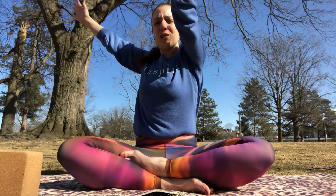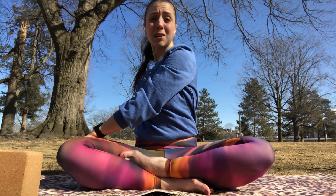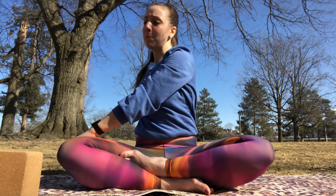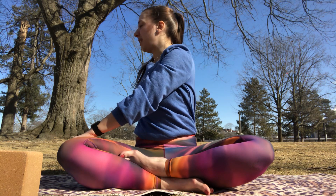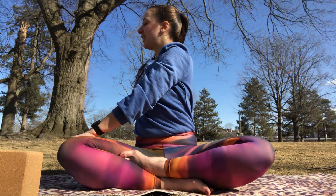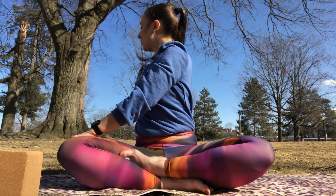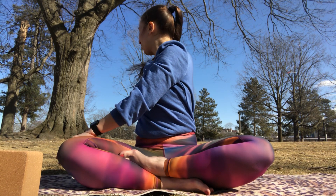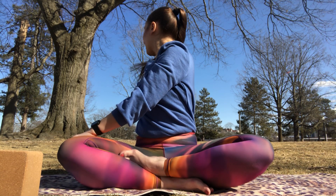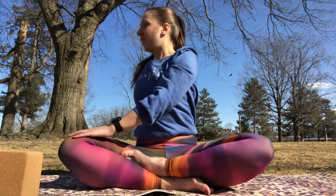On your next inhale we're going to sweep our arms up and overhead, our biceps by our ears, and then take a nice gentle twist to the right, bringing our left hand to our right knee or right thigh, tenting our fingertips, our right fingertips behind our back as close or as far away as is comfortable. We'll inhale to lift and lengthen — imagine that seed planted in our back — and exhale to twist just a little further. Inhale one more time, and exhale we'll come back to center.